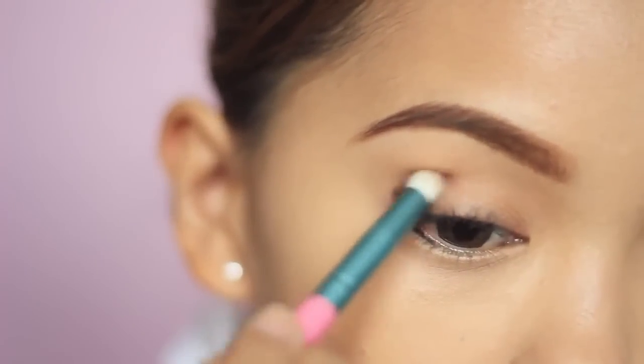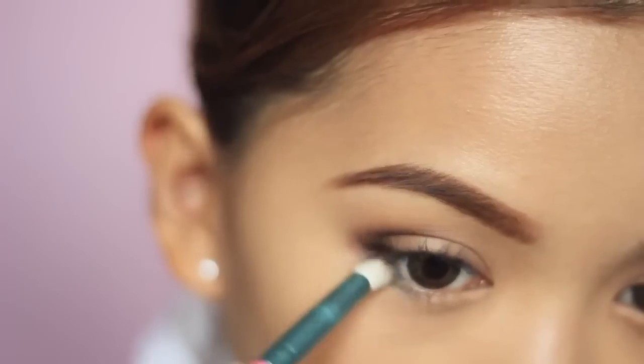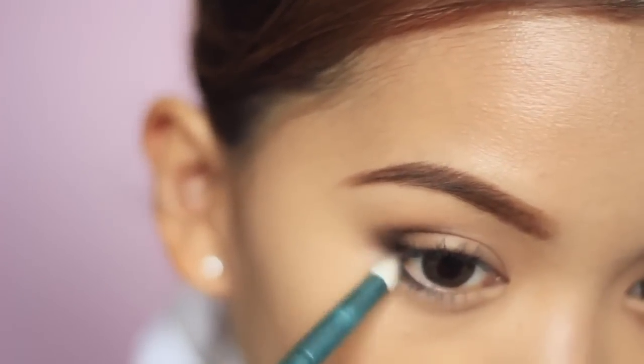First you will need black eyeliner to fill your outer V and lower lash line, then blend it with a crease brush or pencil brush. This will act as an eyeshadow to darken that area.